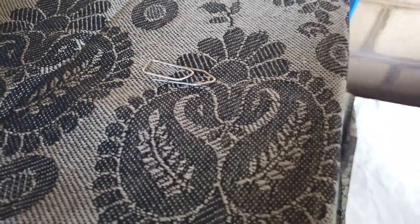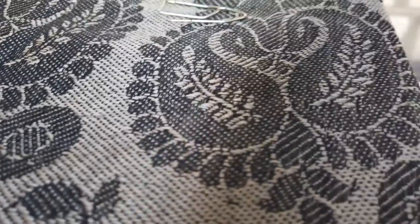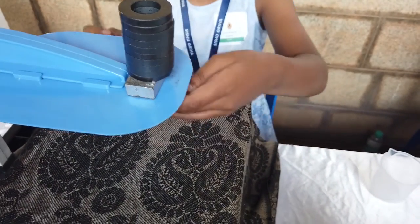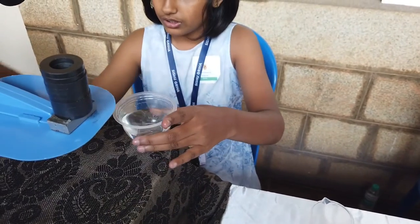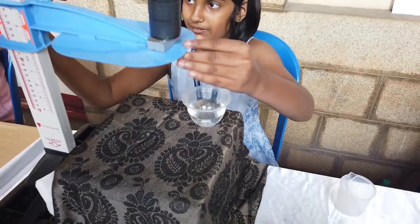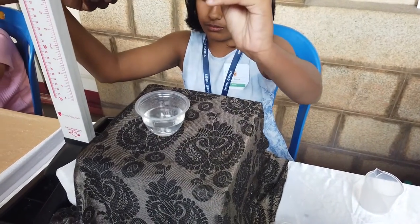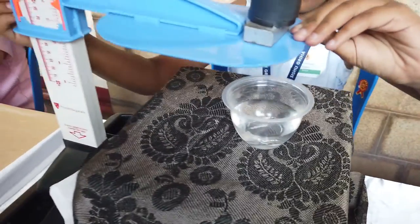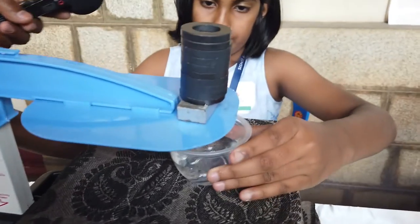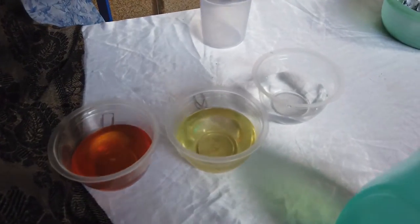First we will start with air. I put it here and slowly reduce it. Now we have our reading for air. Next we will start with water, and we will do the same process for oil and honey too. First we have to put it up, then take the pin from under, and see how long it takes. It takes more time than air, so air has the least viscosity.